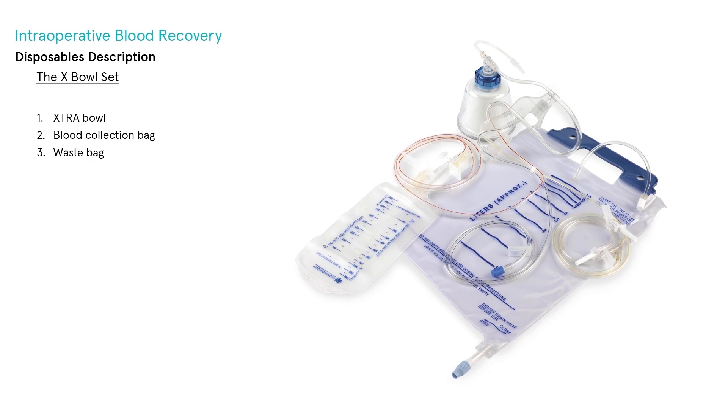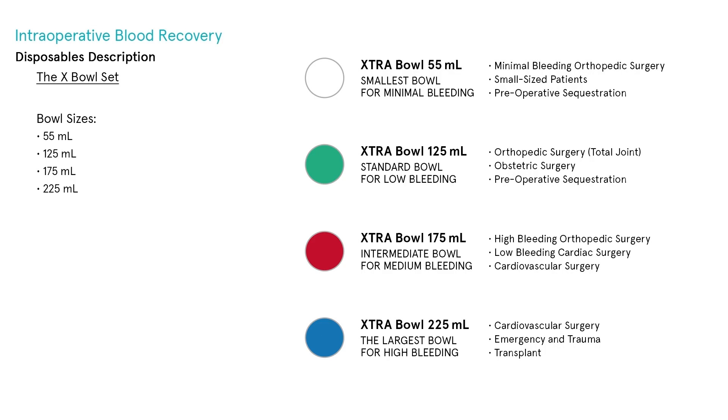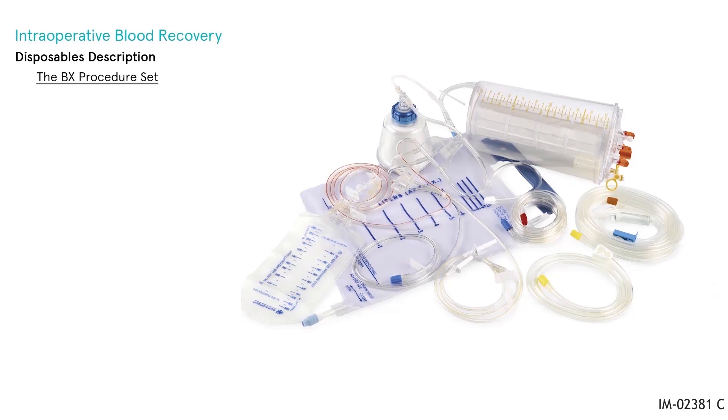The X-Bowl set provides the extra bowl and related items to process the blood recovered from the intraoperative field and postoperative drains. It contains the extra bowl with pre-connected color-coded tubing and cartridge, a pre-connected blood collection bag, and a waste bag. It allows the clinician to choose the most appropriate bowl size — 55 mL, 125 mL, 175 mL, or 225 mL — based on blood loss. A chart summarizes the primary situations and surgical specialties where each bowl size is preferred.